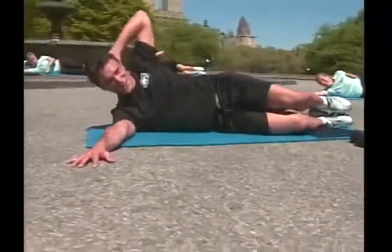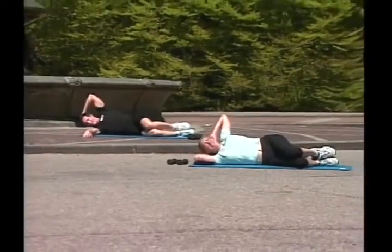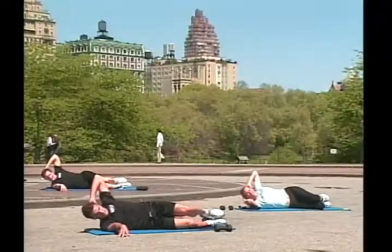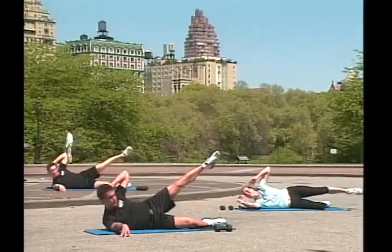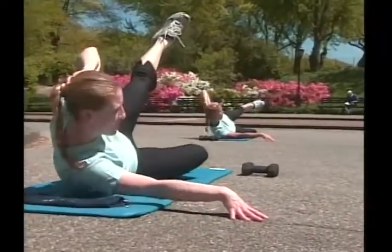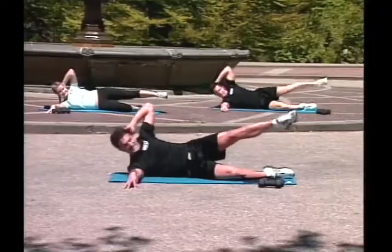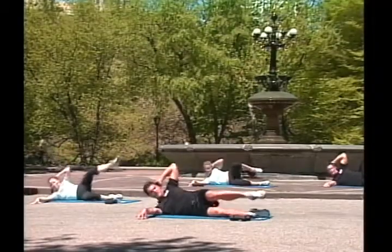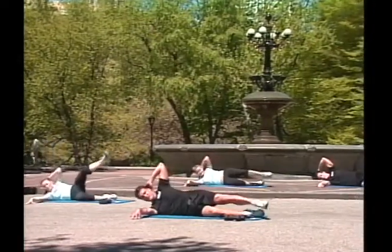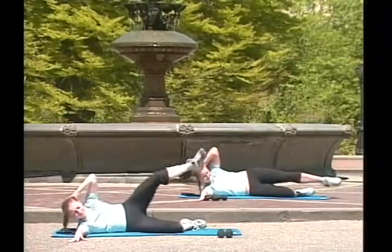Both legs bent, and obliques, go! One, two, three, four, crunch, five, six — be sure of not placing your elbow on the mat — eight, nine, ten. Good! Legs straight up, hold it, obliques, go! One, two, three, four, five, six, seven, eight, nine, ten. Knee to your chest, coordinate, go! One — we need your brain — two, three, four, five, six, seven, come on — your life starts here — nine, ten. Great job!